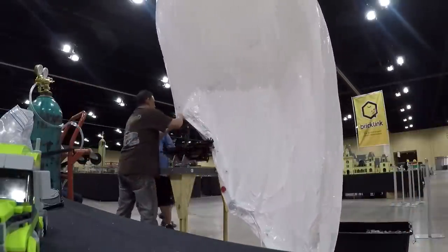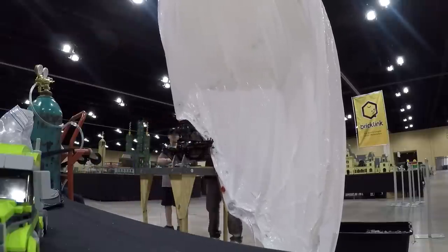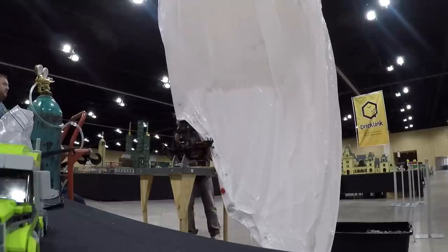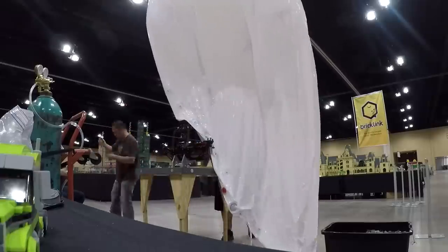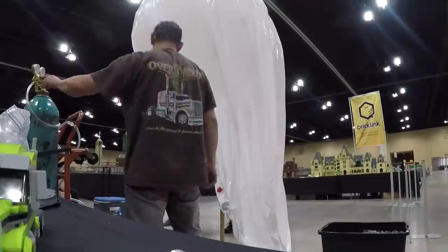I just happened to run across a company, Waterline Designs, and they were willing to custom make one for me. They were fantastic. I told them what I was wanting to do and they made it happen — anchors and everything wherever I needed — so that way it connects with Lego.